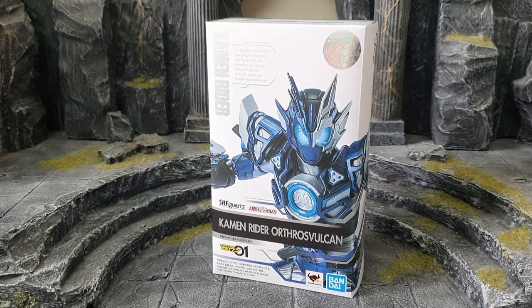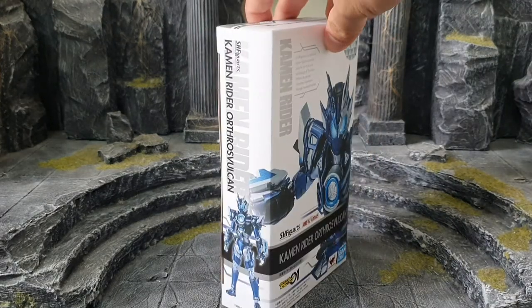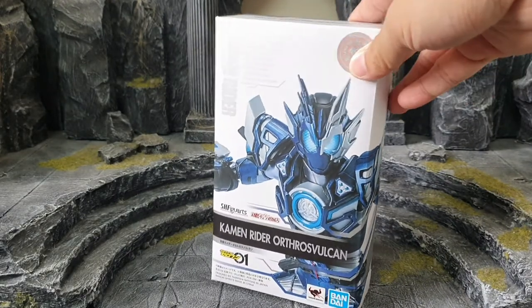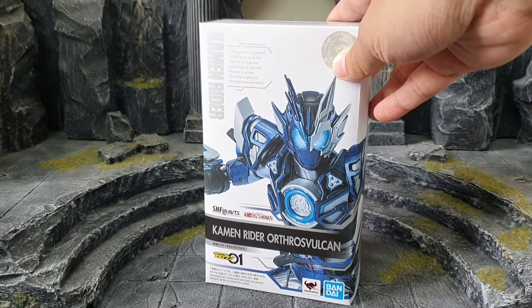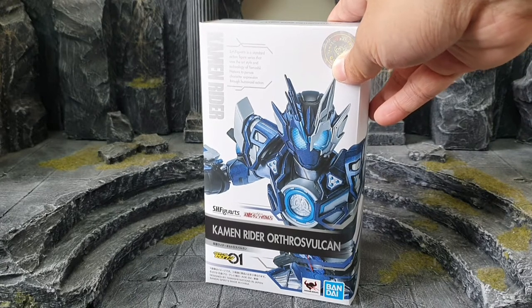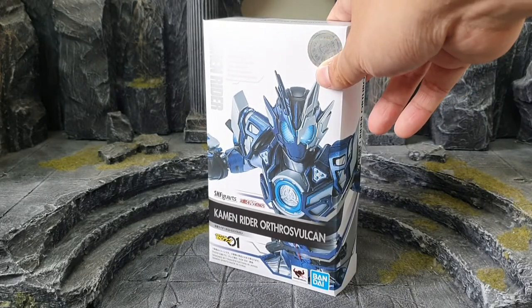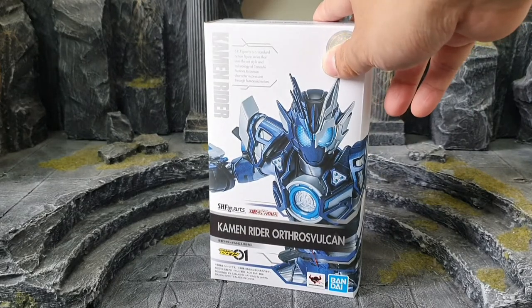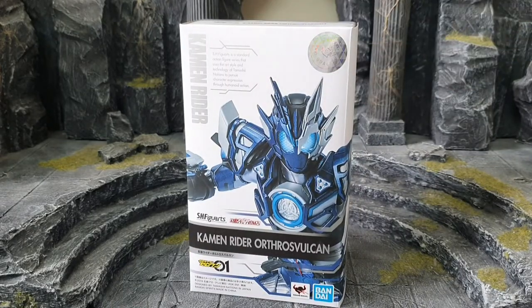So here we have Kamen Rider Autors Vulcan, and I will unbox this and we will see what's inside the box. As you guys can see, this Autors Vulcan is actually really similar to Kamen Rider Vulcan Assault Wolf, so we're gonna check out the comparison between those two and see what the differences are. Without further ado, let's unbox this Autors Vulcan!